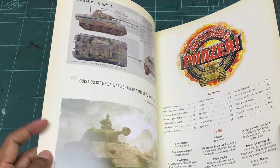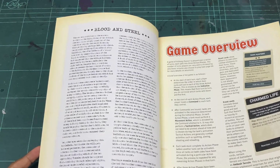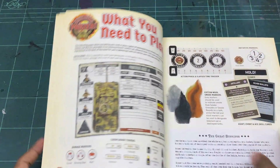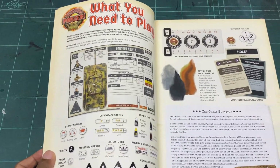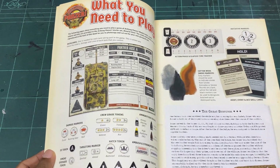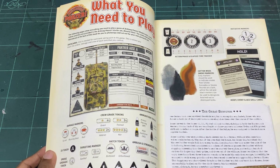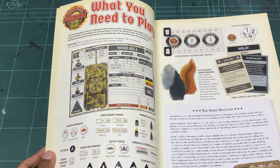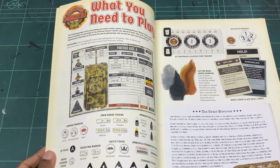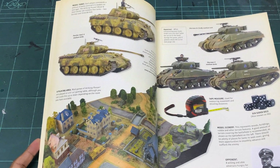We start off with a bit of flavor text, a little bit of a game overview right there, and different cards. Off the bat, if I'm going to compare this to any other Warlock Games rule book, they now teach you how to play with a lot more pictures, which I think is very very important. It's attractive and also easier to understand than bodies and bodies of text.